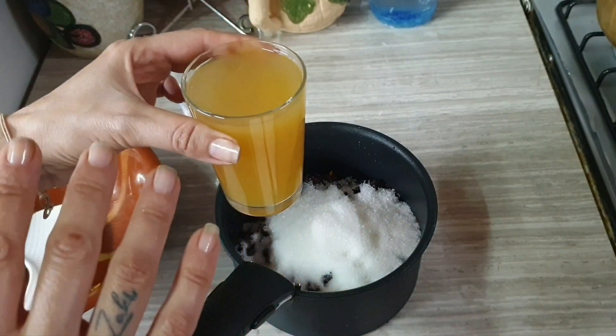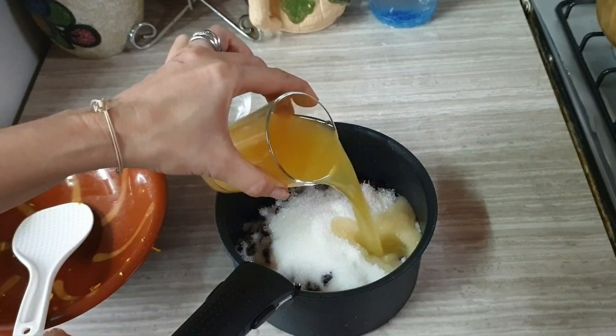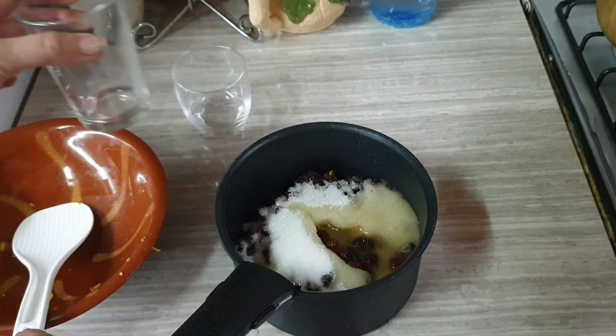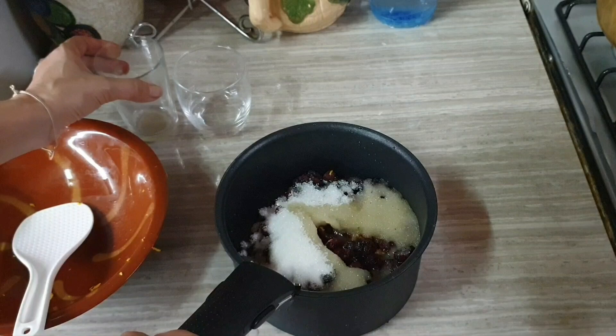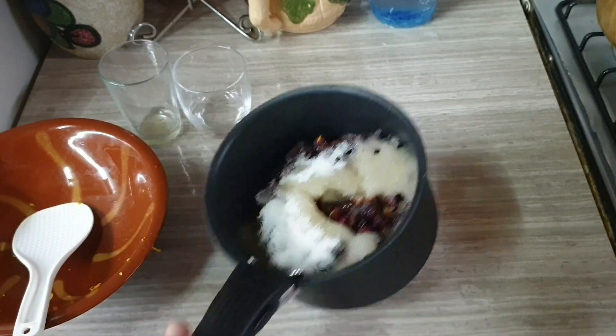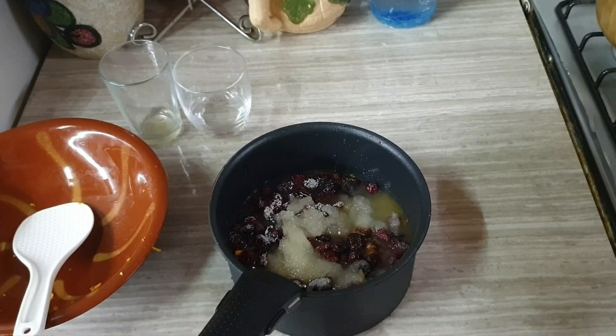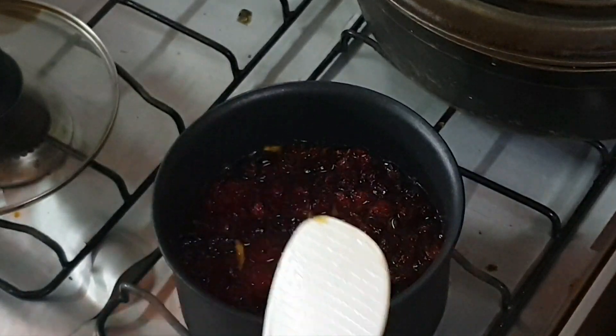If orange juice is not available, you can replace it with water for those who don't like the taste of orange juice. You can also mix it with orange juice and water together. I'm going to do this and put it on the heat.